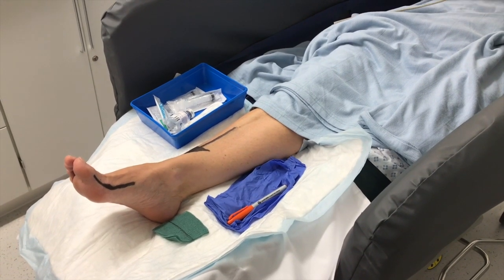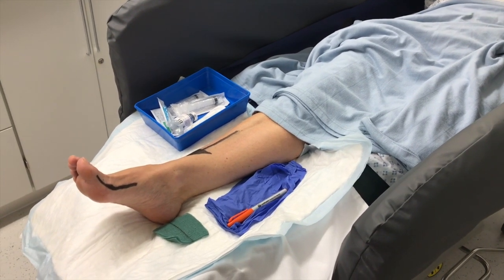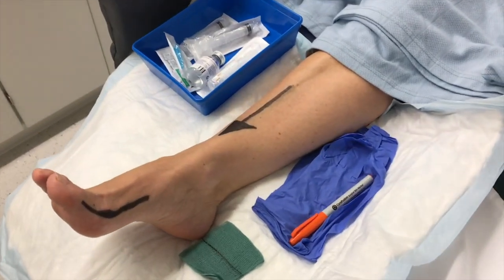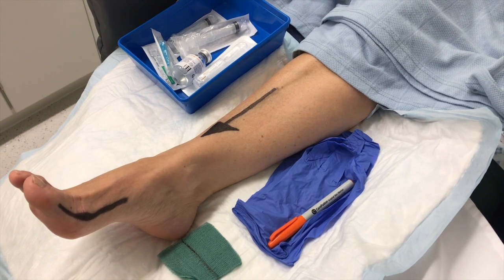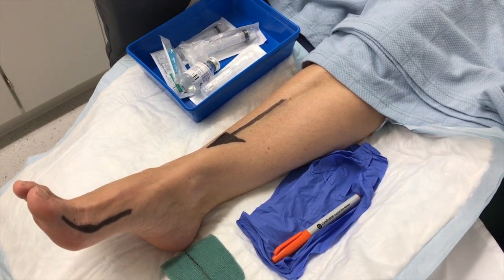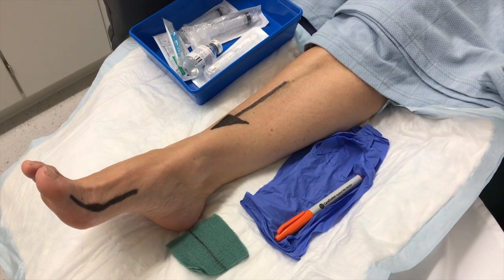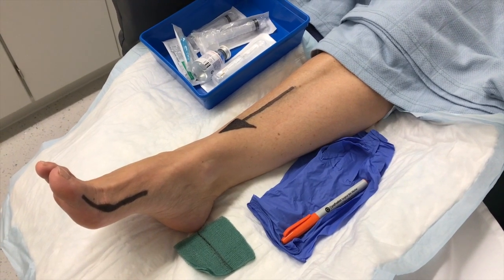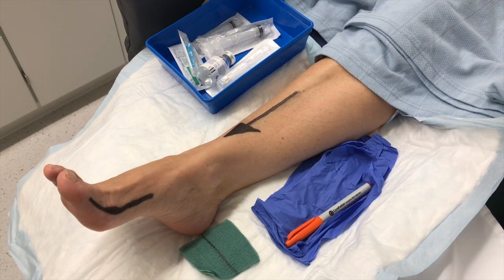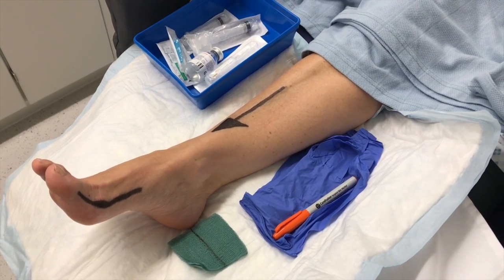This lady is going to have an ankle block. We're just doing some baseline observations — temperature, pulse, respiration, blood pressure, sats. Once we're happy, once my ODP gives me the nod, then we'll start and do a full ankle block for my patient — not her real name, let's call her Diane. Heart rate 76, sats 96. We're just waiting for the cuff to inflate and deflate, then we'll do the block.